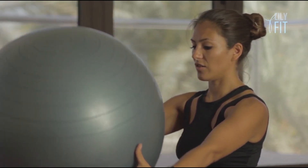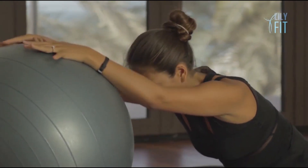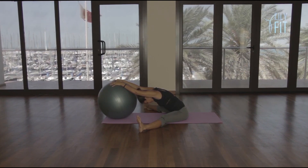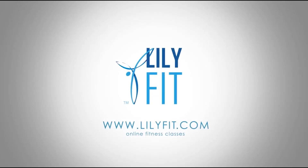Return to center. Lower the ball down, place the hands on top and stretch forward. Very gently come up. And that was Pilates on the ball, focusing on your lower back and your arms. I hope you enjoyed that.